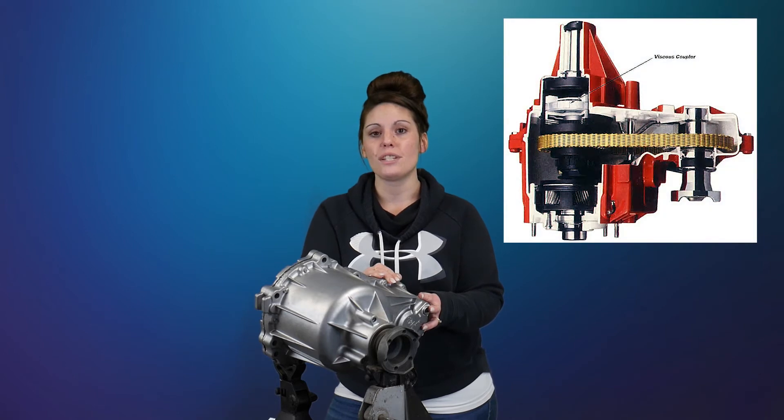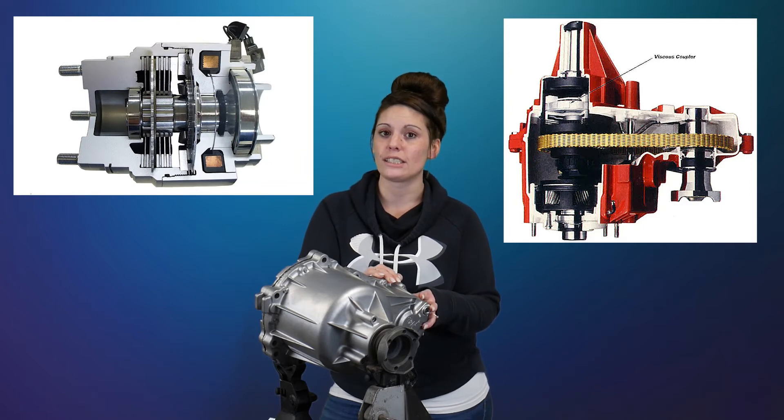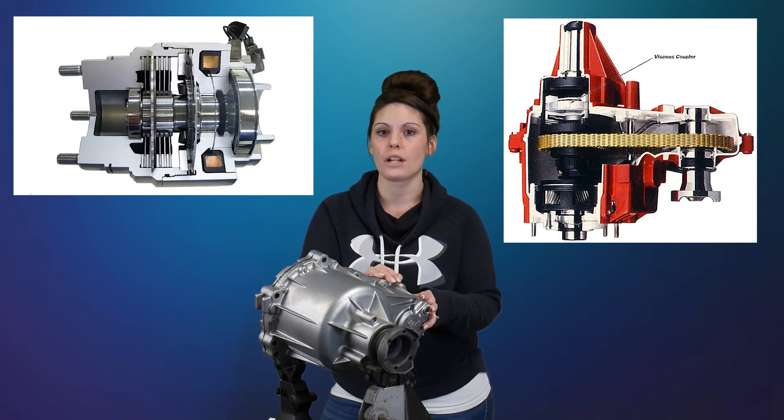A viscous coupler is a sealed unit that employs the use of two discs, which are alternately splined. They look similar to your common clutch pack, and the differences are that they will never touch and they're not lined.